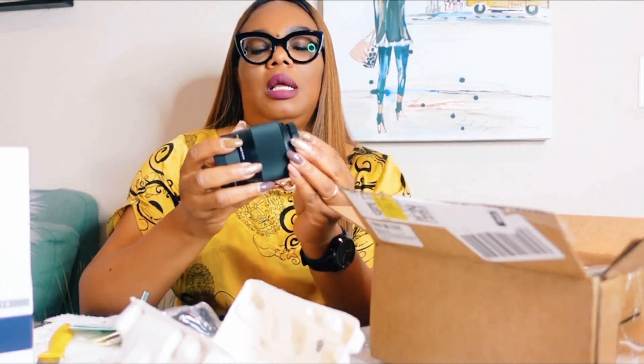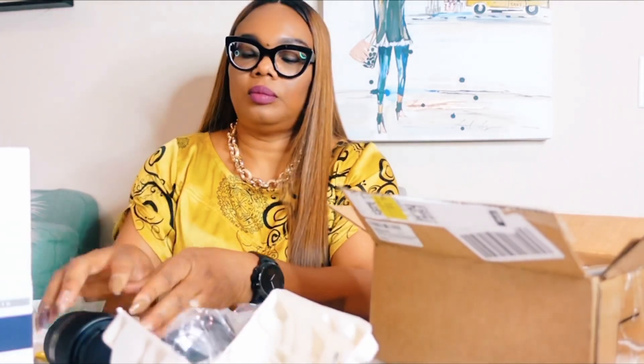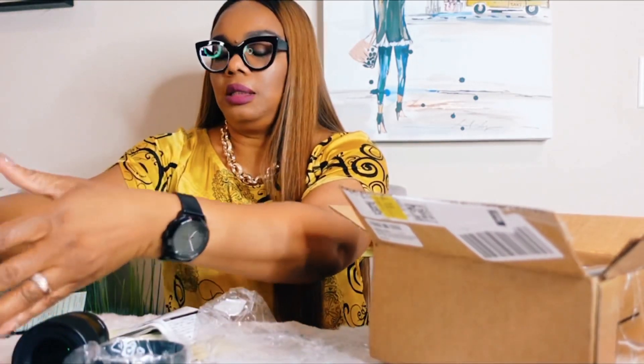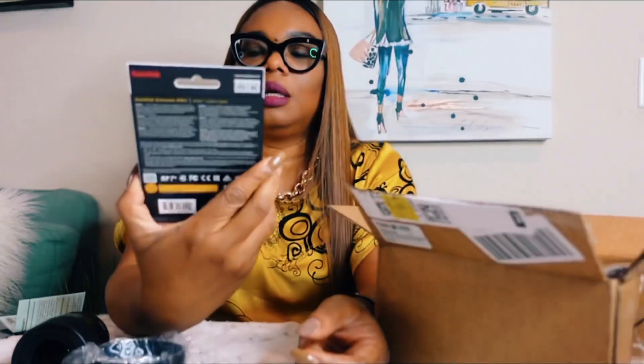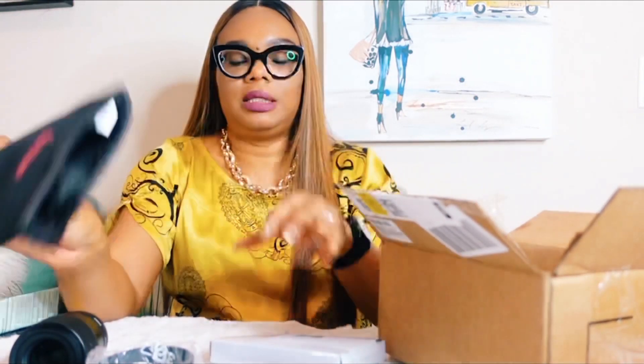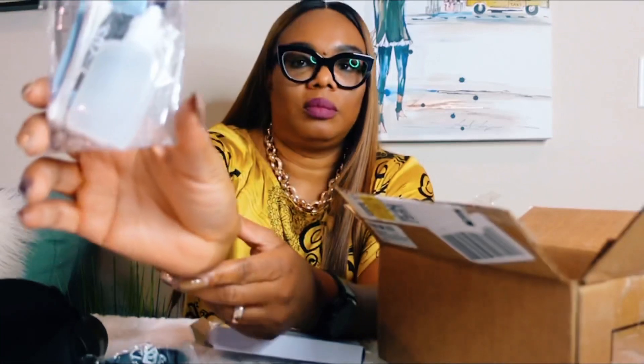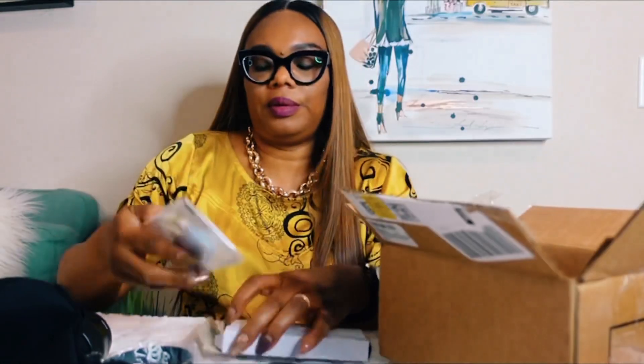That's the cover of the lens. Let me see what else it comes with. It comes with a 64 gigabyte SD card and a bag for the lens — like a protective bag. Oh yeah, it comes with this pouch for the lens, and this — I don't know what this is — oh yeah, this is to clean the lens. Just some cotton balls and microfiber to clean the lens.